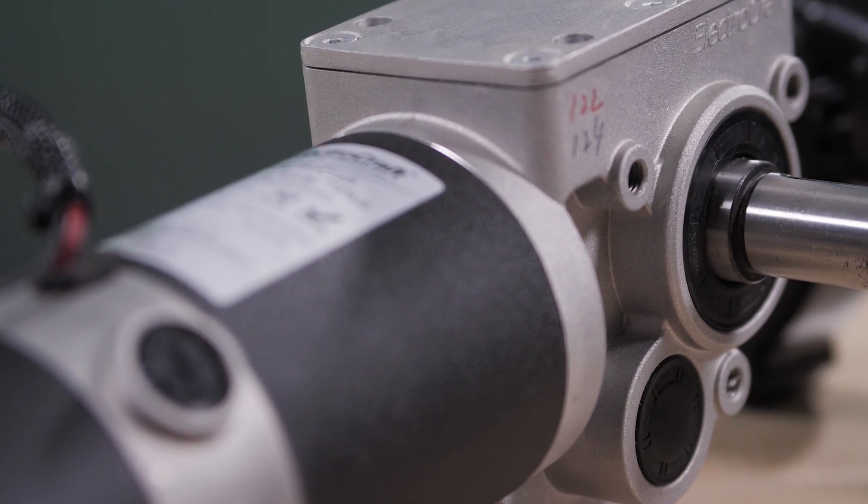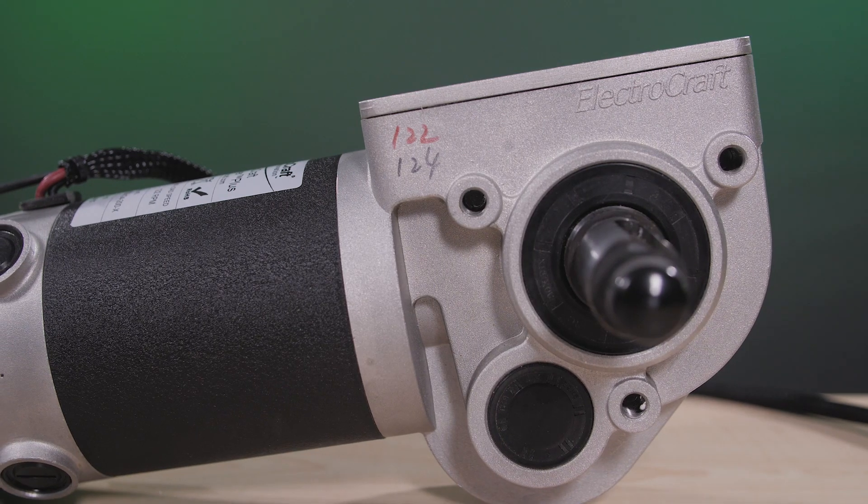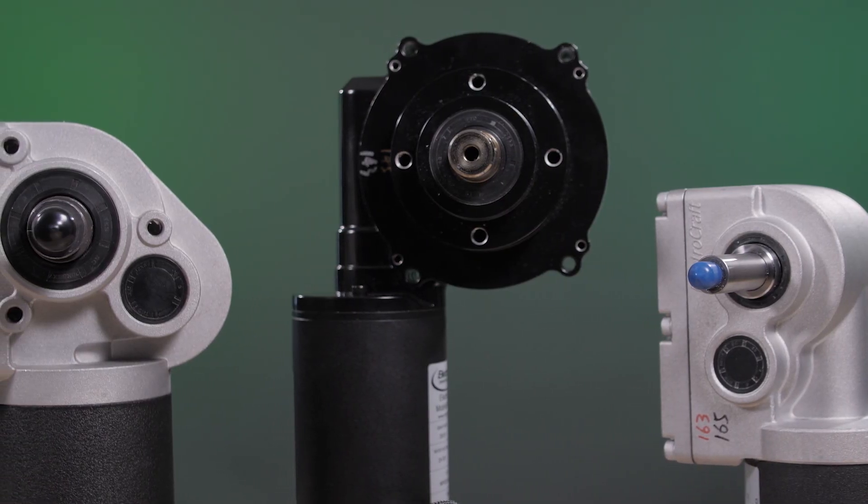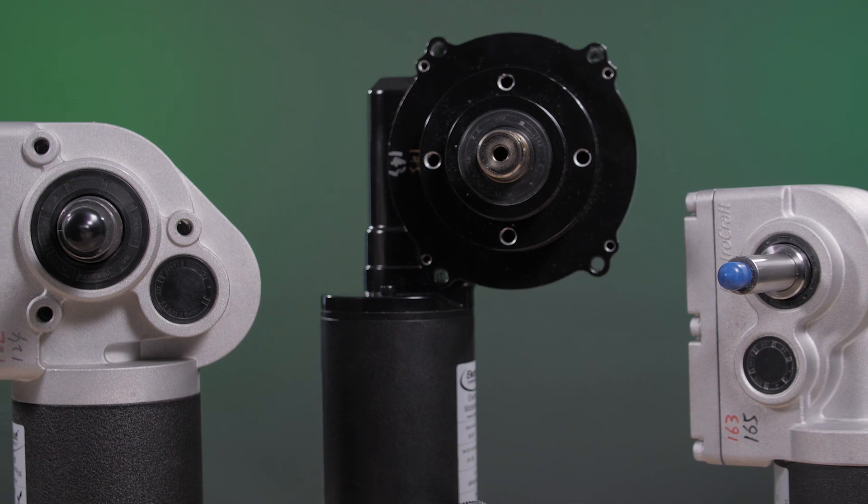The MPP series comes in a variety of gear ratios, from 17 to 1 up to 33 to 1, with up to 1,188 pound inches of torque and no load speeds from 120 to 235 RPM. Other options include an electromagnetic brake, manual brake release, and/or manual gear release.